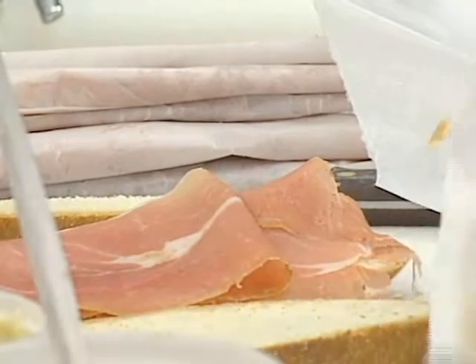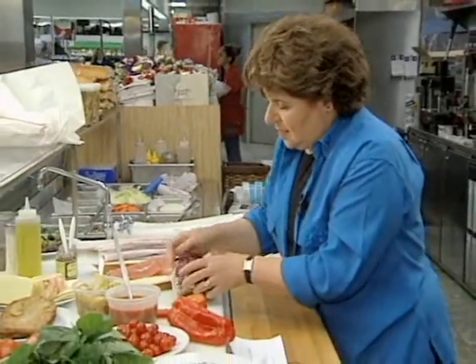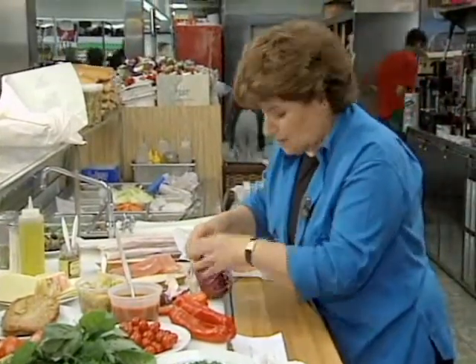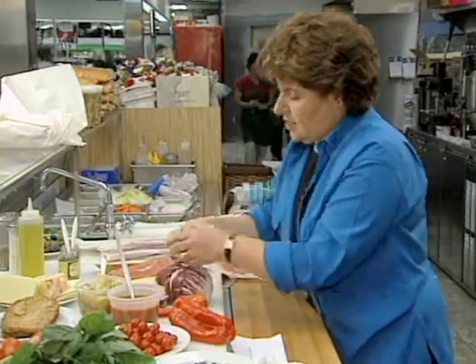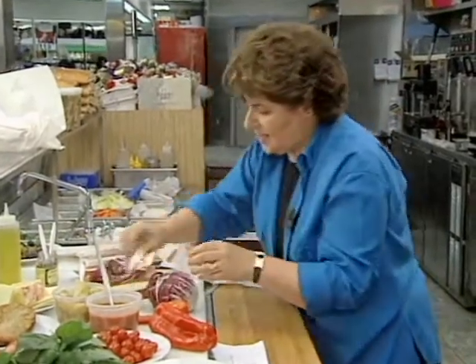And with that, I like a little radicchio. This is a red leaf lettuce that comes from the Veneto, and it just looks really pretty with the prosciutto. It's got kind of a little bitter flavor to it, but Italians like bitter-tasting lettuces. So I take some of the radicchio and put that over the top.